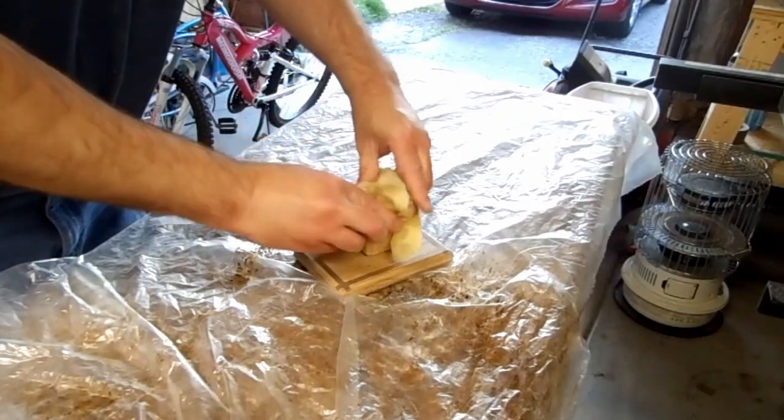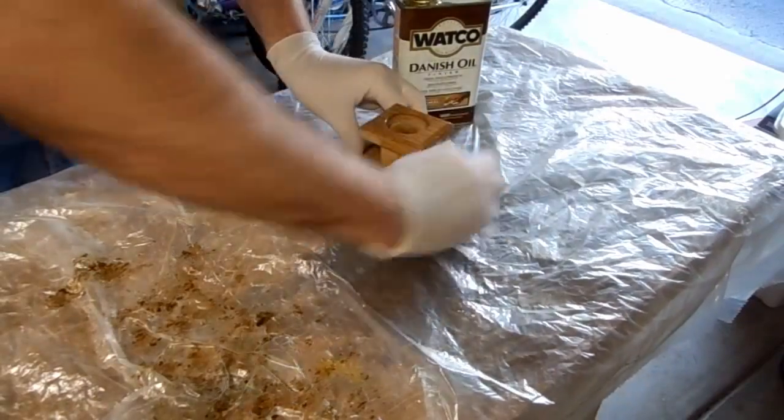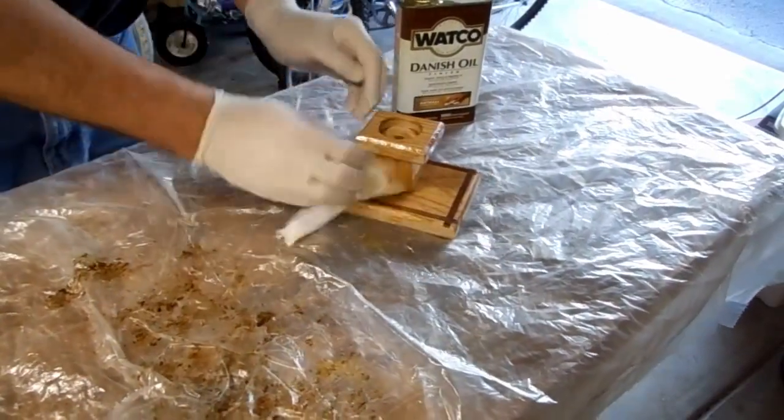I cleaned the dust with a vacuum and a tack cloth, then used a Danish oil finish and a coat of wax.